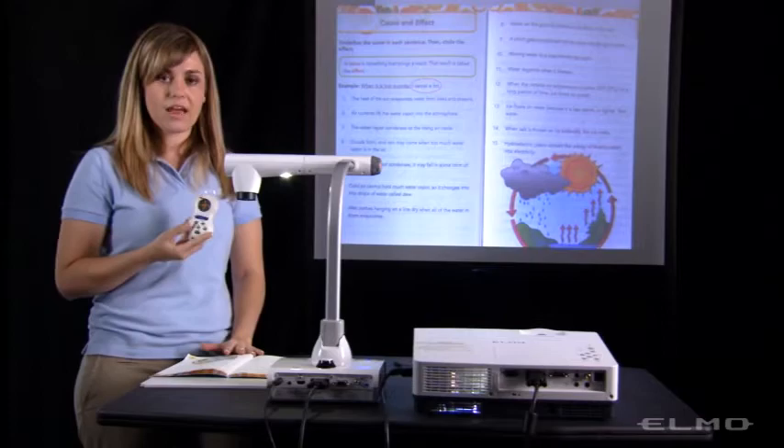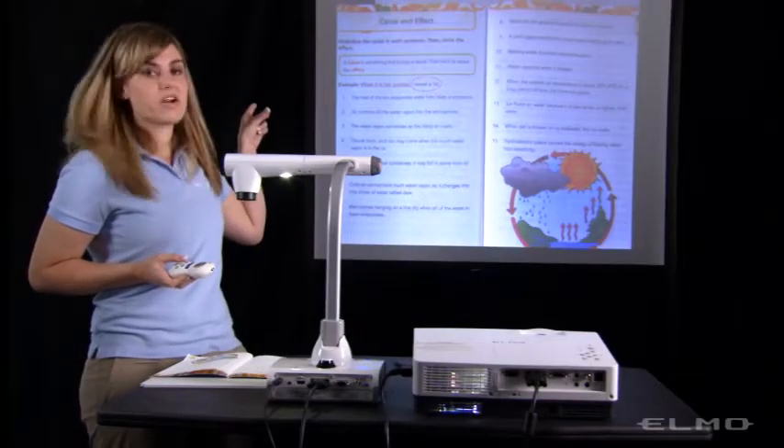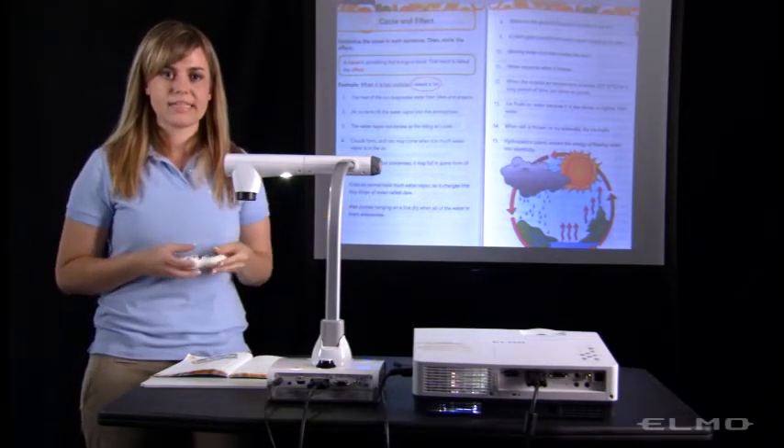then when I press that camera button, you'll see that in the corner the camera icon came up, and it means that it just captured the image and saved it to my SD card.